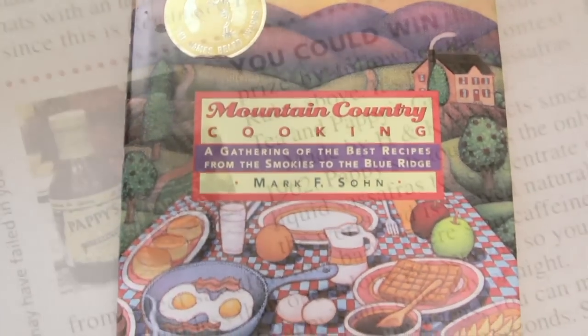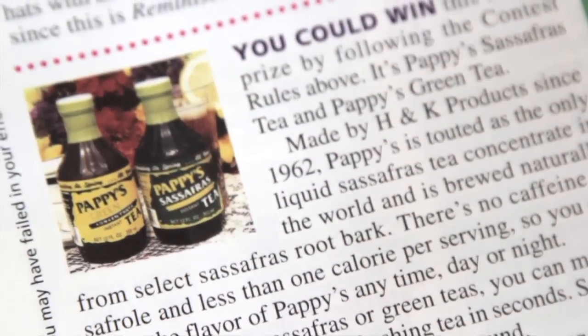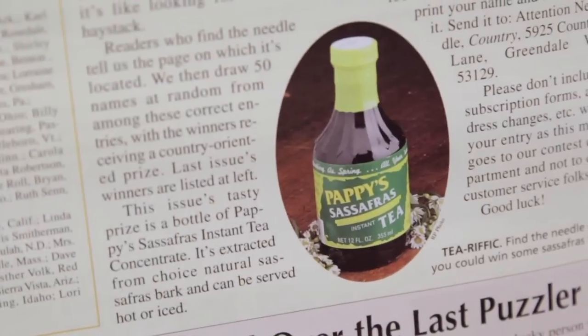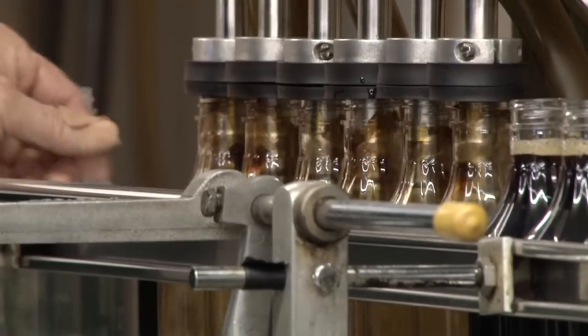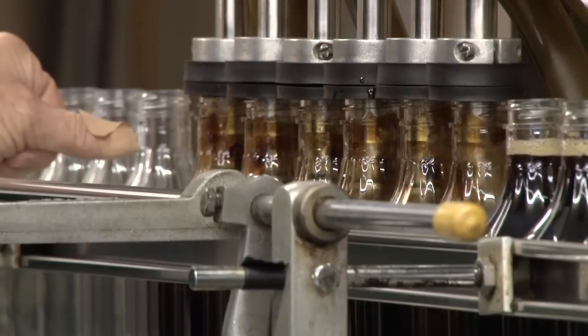We have 10 recipes for it — sassafras jelly, root beer cakes, sassafras pie, candies, hard rock candies. If you pour it right on vanilla ice cream, you have an original root beer float.